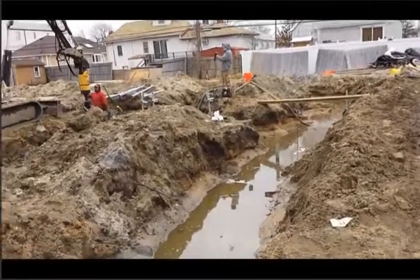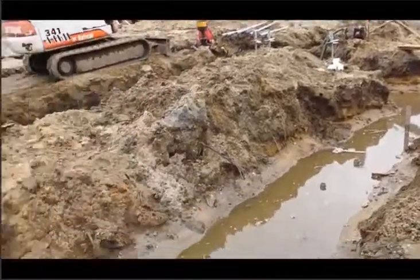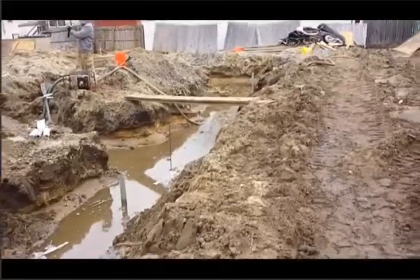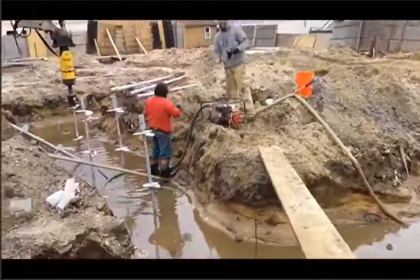We're installing 44 piles, 278 round shaft piles on this project. We have some dewatering going on here. We started here yesterday and we're just about to finish what we're doing.